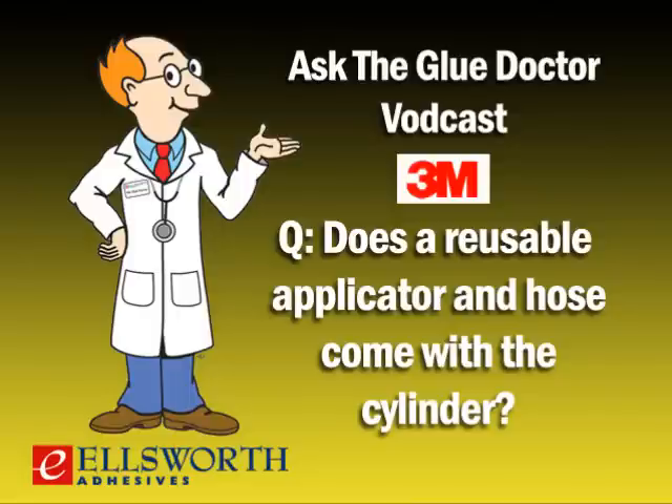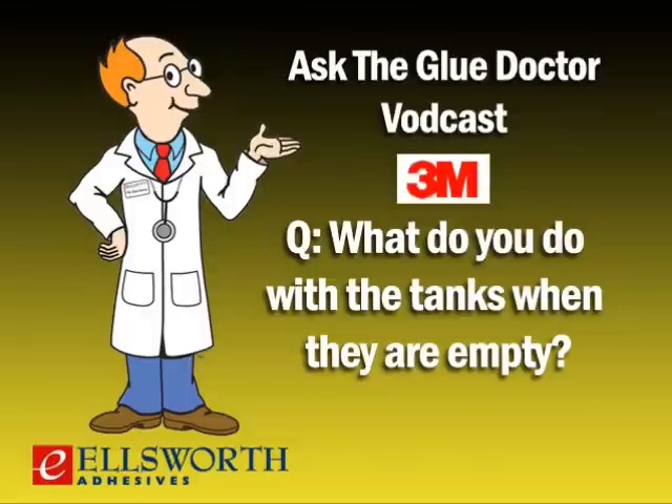You mentioned a reusable applicator and hose — does this come with the cylinder? No, the applicator and hose are purchased separately. With a little care and maintenance it can last for months, and I've even heard of people using them for years. Hoses come in four different lengths: 6-foot, 12-foot, 25-foot, and 50-foot. Large volume users can also run two applicators off a single intermediate or jumbo cylinder by putting a T-fitting on the end of the tank — allowing two stations up to 100 feet apart to use the same cylinder.